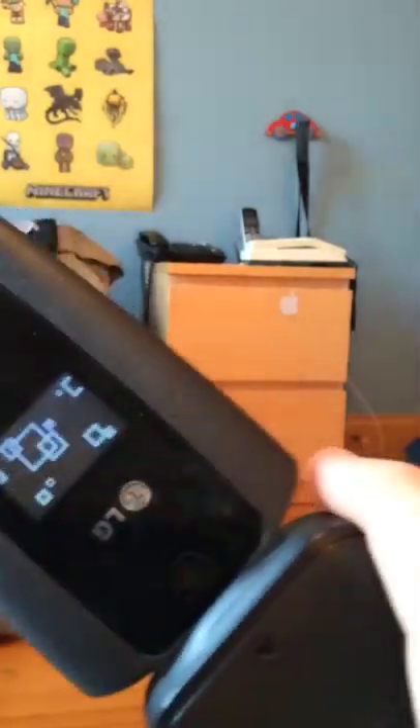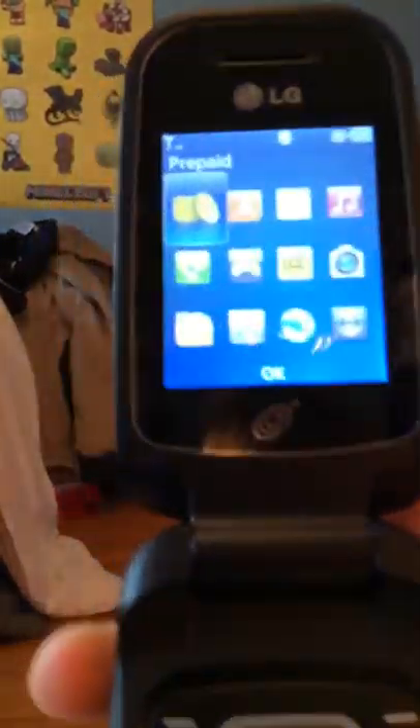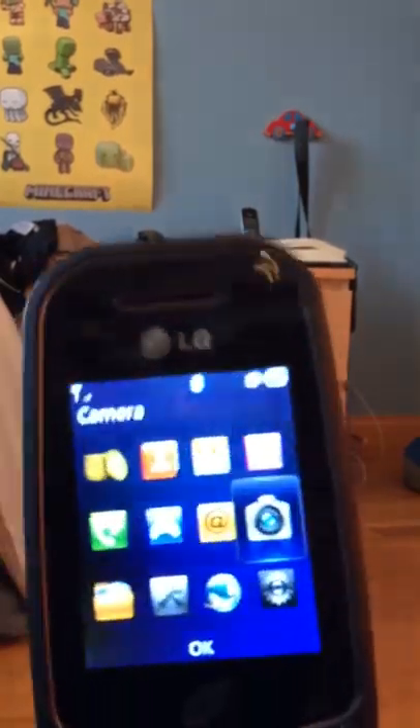The device features a 1.3 megapixel camera with no flash, but I don't want a flash for a flip phone. The picture quality is excellent. If we compare to some other cell phones, it is so good. I'm going to go and take some pictures.